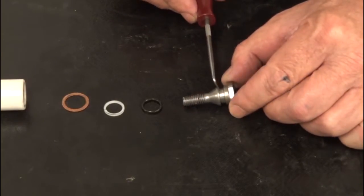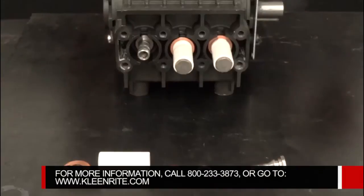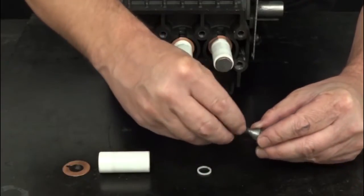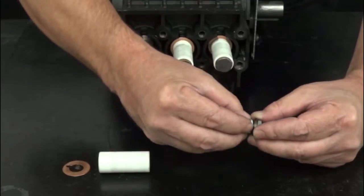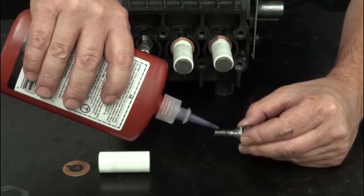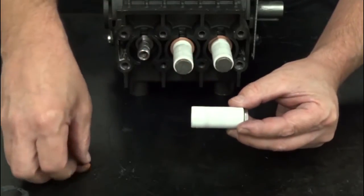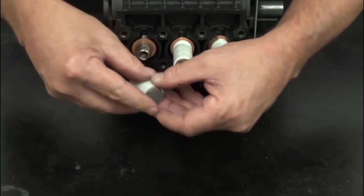Inspect the plunger bolt at the O-ring and backup ring sealing surface. Install a copper washer, an O-ring, and a backup ring onto the plunger bolt. Apply a small amount of Loctite onto the thread of the plunger bolt and install the assembled bolt into the plunger. Install the flinger washer over the piston guide and thread the plunger bolt onto the piston guide.